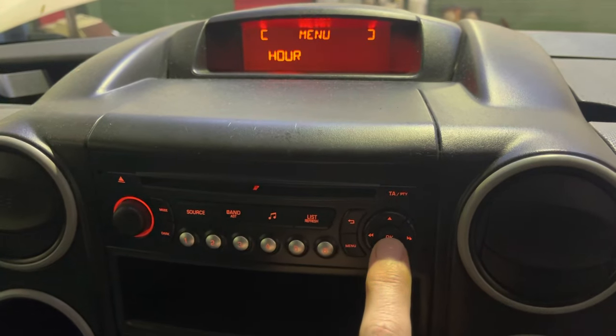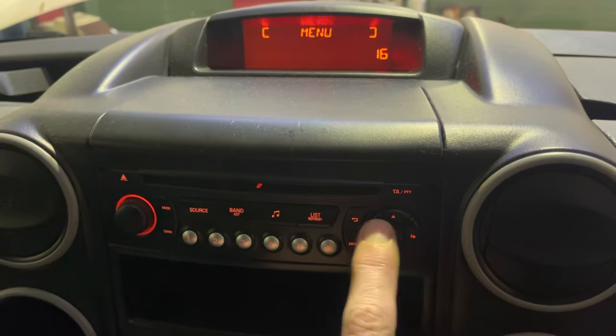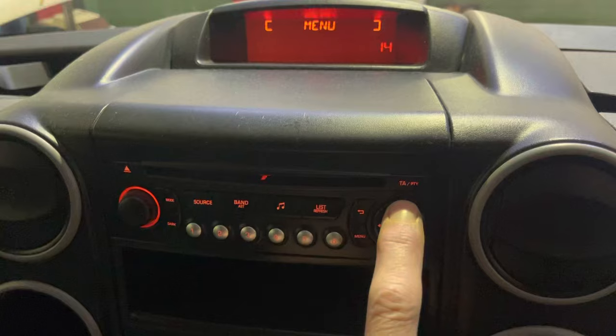Press OK and then, as you can see, it's doing the hour. To adjust it, press the left and right button to put one on or take one off, then press the up button.